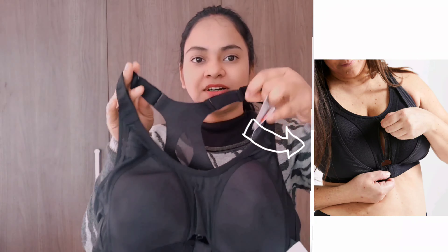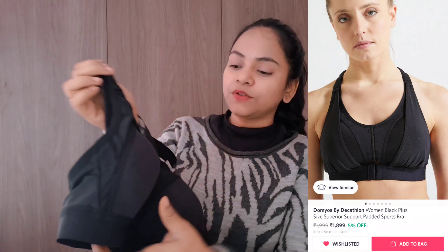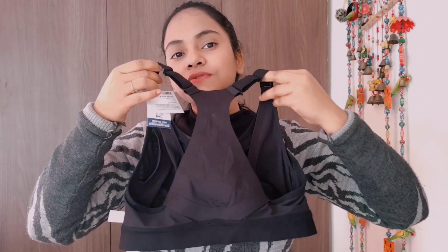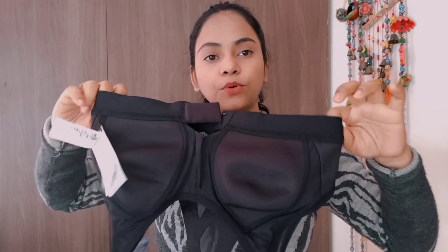Let me explain the functions of this high-intensity bra. It is very good because during a workout it's very important that your chest stays in place. One drawback is that it's not lightly padded, but otherwise the function is awesome. From behind, you get a good push-up effect. You can stretch and adjust it well, and you can tighten the back. There are adjustable straps on both sides, and it's fully elasticated with a wide belt for a good grip.